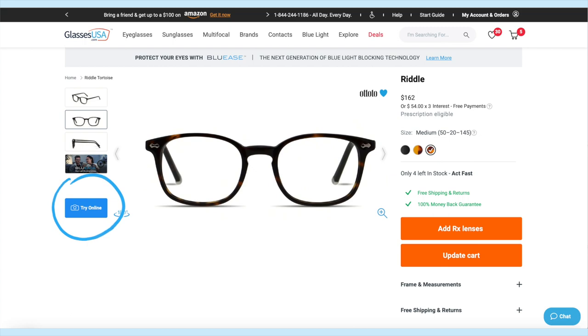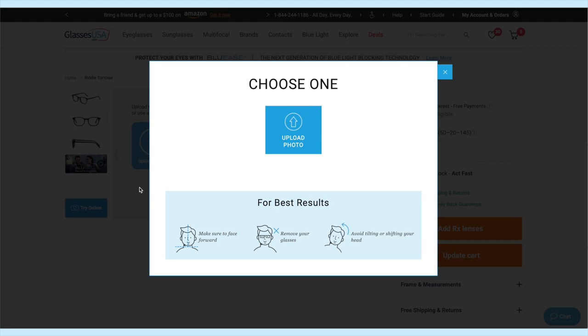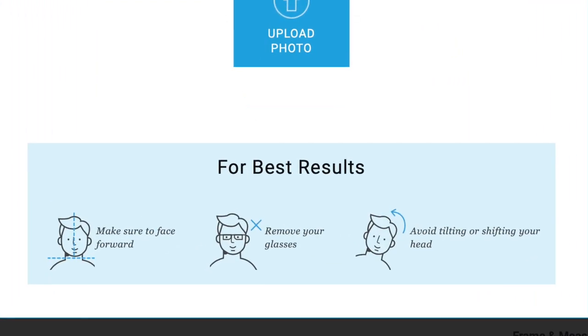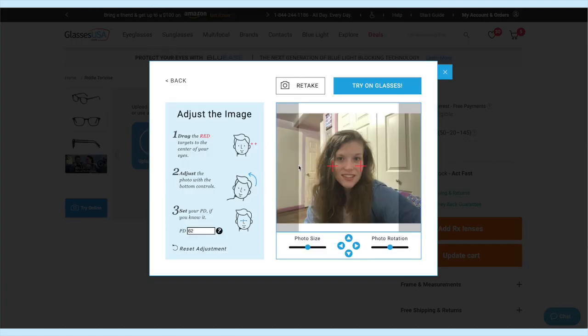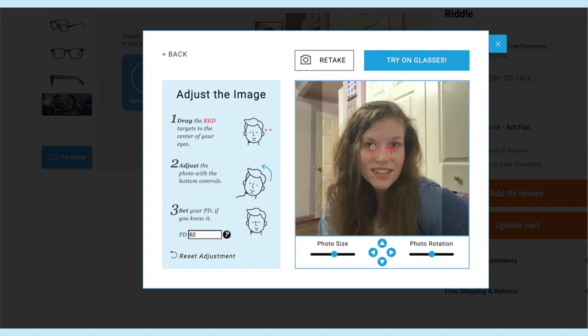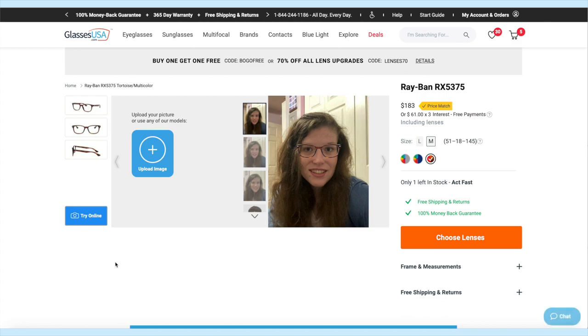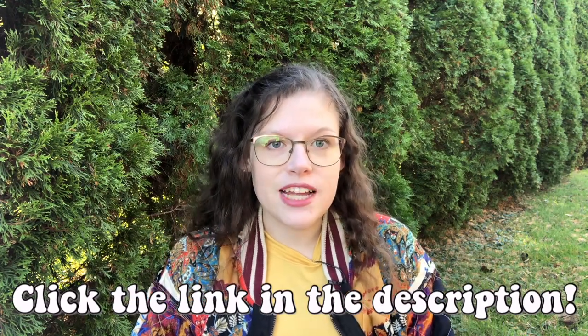When you click on a pair of glasses, there's a 'try online' button in the bottom left. Click 'upload image,' take a picture of yourself without your glasses following the on-screen instructions, upload it from your computer, and play around with the photo settings if you need to. Drag the red targets to the center of your eyes and you're all set — your photo will be saved so you can quickly see what any pair looks like. Check out the link in my description.